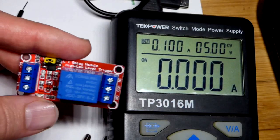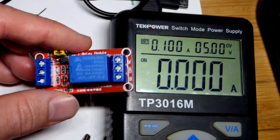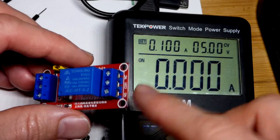This is just going to be kind of a bonus video, but hopefully you still enjoy it. We have the power supply set at 5 volts. We're going to do a quick demonstration of this module here.